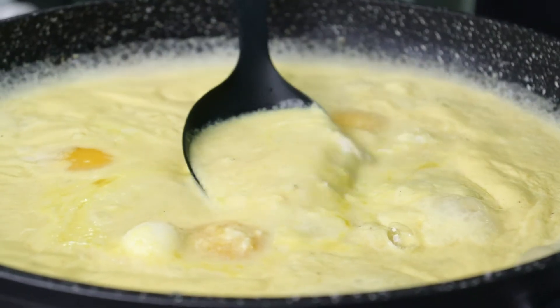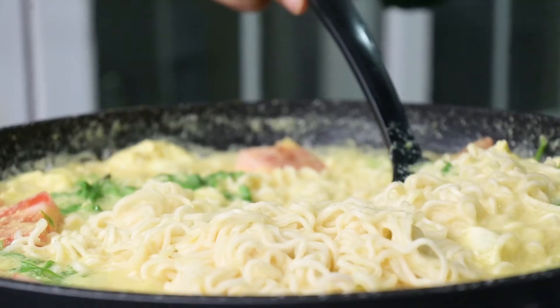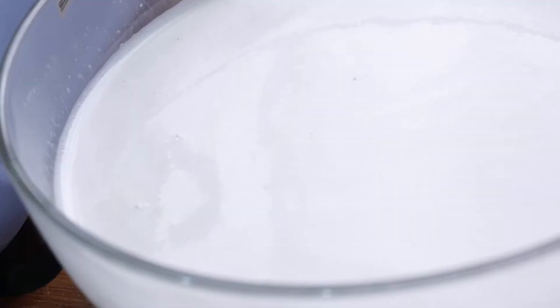Hi, welcome to Swat Recipe. Today I'm going to show you how to do Maggi Mee noodles in coconut sauce.